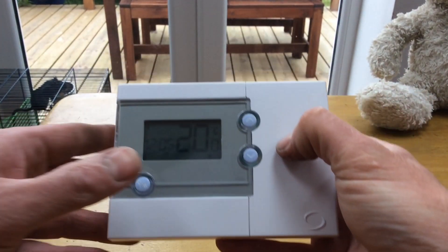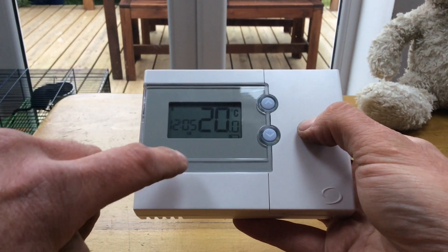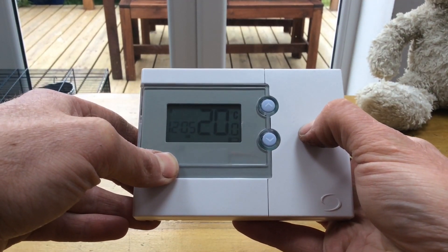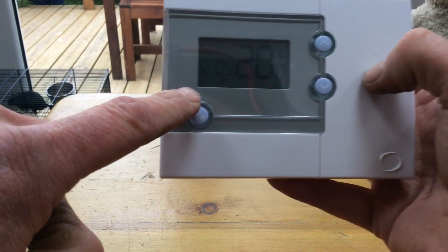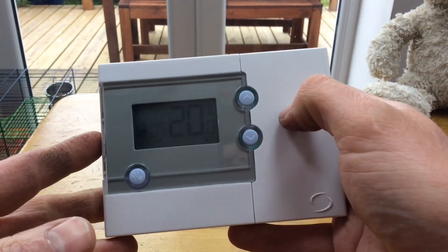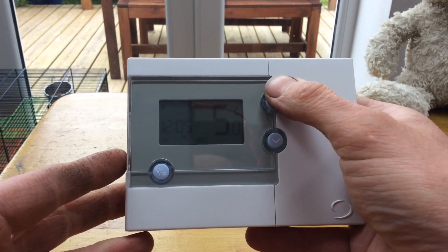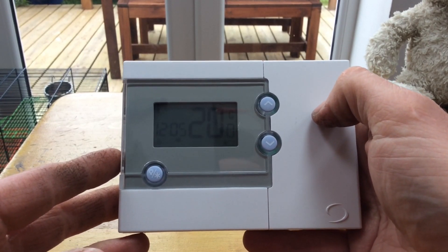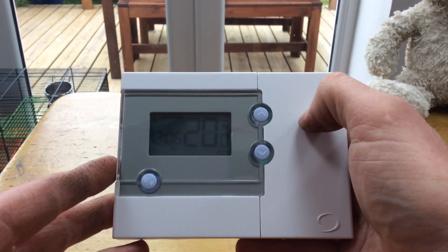There is a little button here. This little button should operate a light, but on this particular unit the light function is faulty. If you press and hold this button you'll get a snowflake flashing in the bottom corner. If we now interrogate the machine by using the up and down buttons, it says 5 degrees — we've actually placed the thermostat into frost mode.